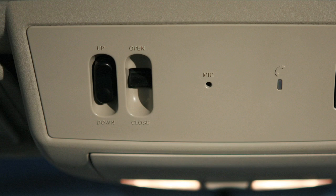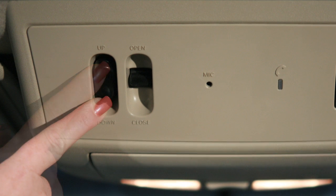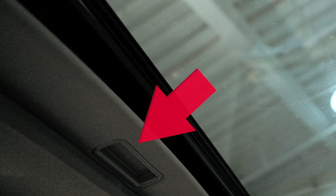To tilt the Moonroof up, push this switch toward the up position. To tilt it down, push the switch toward the down position. Open and close the sunshade by sliding it forward or backward.